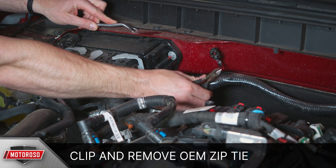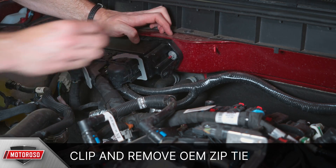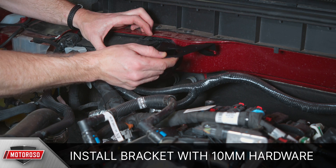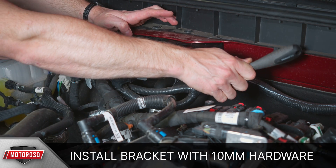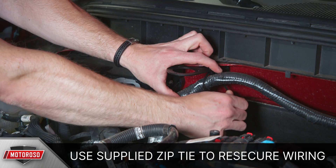Start by clipping and removing the zip tie holding the wiring harness on the firewall, and thread off the plastic nut. Now remove the 10mm nut from the wiring harness housing. Install the Mishimoto mounting bracket with the supplied washers and 10mm nuts. Use the supplied zip tie to re-secure the wiring, which will be behind the catch can.